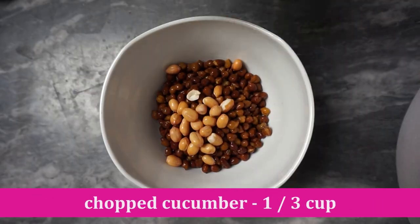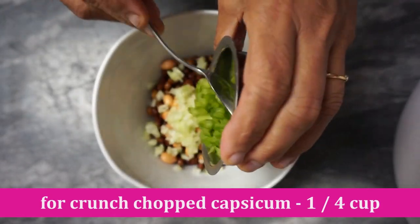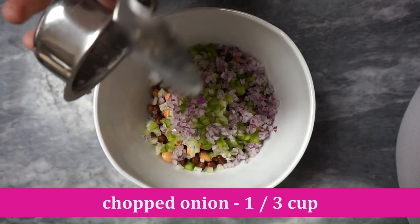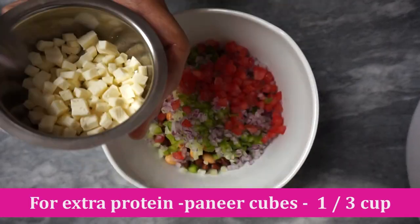We heat the rice, the eggs, and the tomato. We heat the manners.